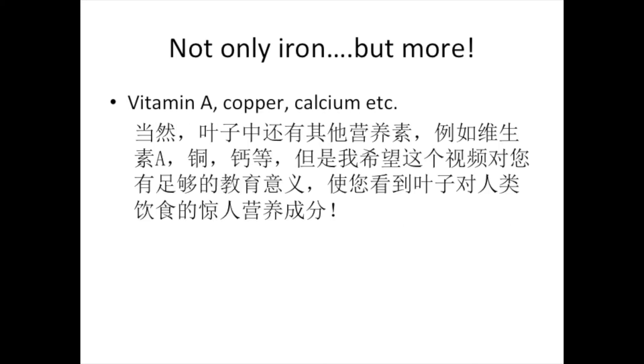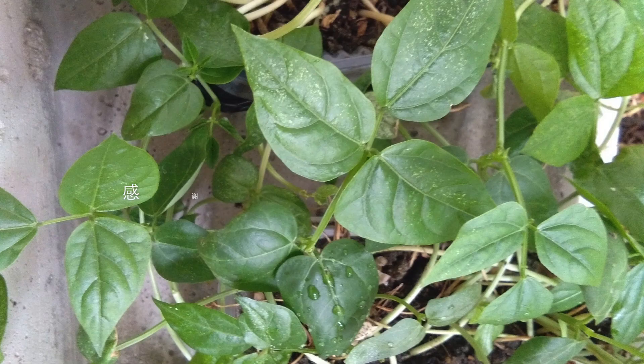There are surely other nutrients available from the leaves such as vitamin A, copper, calcium, etc. But I hope this video is educational enough for you to see the amazing nutritional contribution of this leaf to our human diet. Thank you for watching!